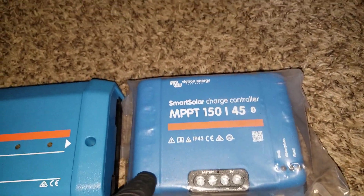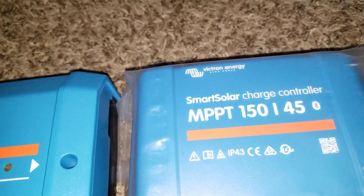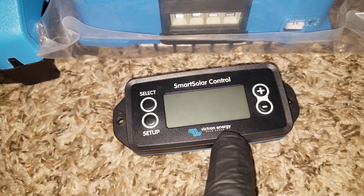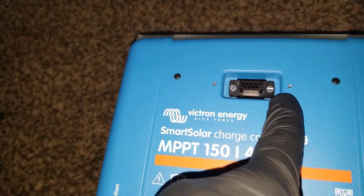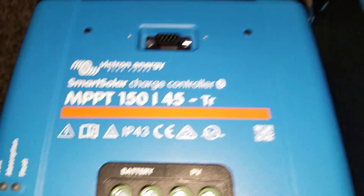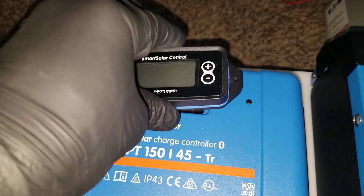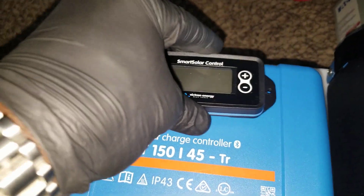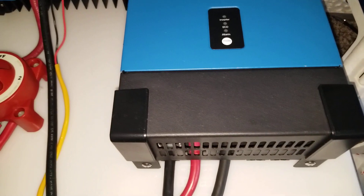The seller sent me the wrong charge controller. It's supposed to have a display port right here for an external display — the display already arrived — but they sent me the wrong unit. It's supposed to look like this with a black top that covers it, so you can use either the built-in Bluetooth or the external display. I already ordered the display for the second unit because I want to parallel these.